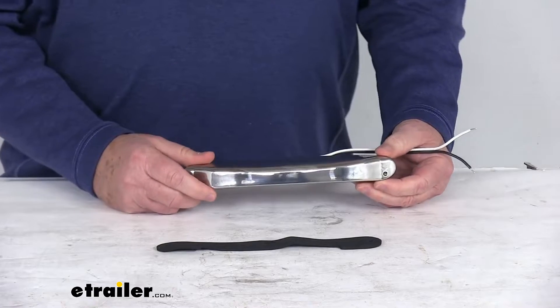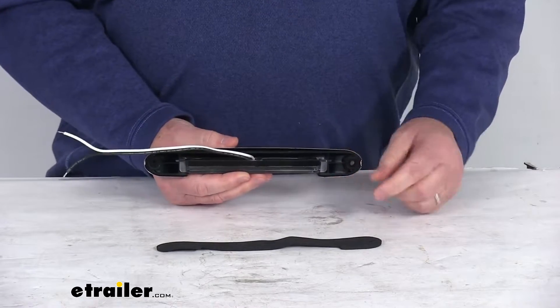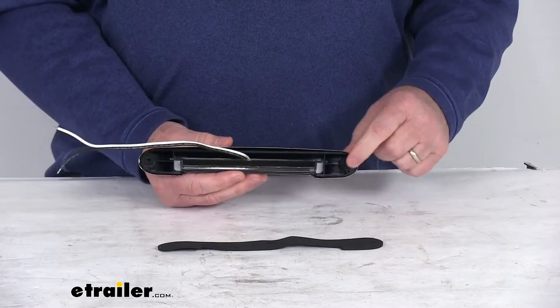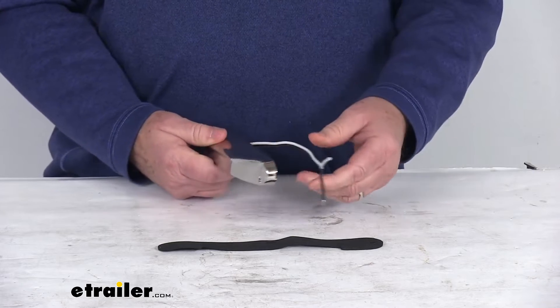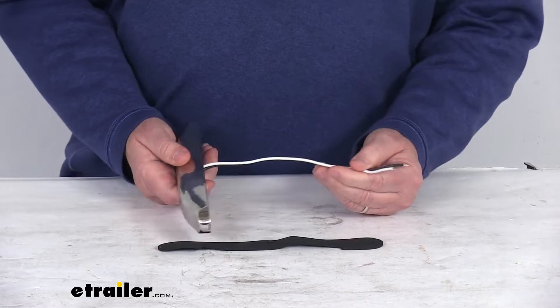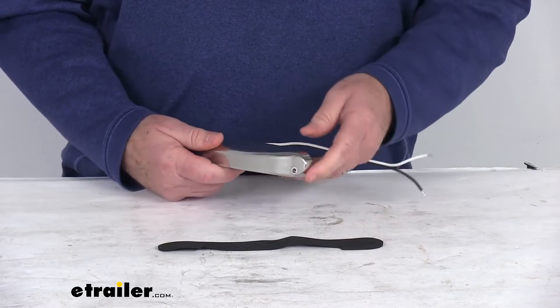This is compatible with 12 volt DC systems. It is a surface mount installation. It includes a foam gasket that you'll install to help seal it. The hardware to mount it is not included — you would have to supply that. It has two wires and hard wires to your application. The wire length is about 9 inches, with a power wire and a ground wire.